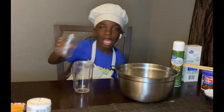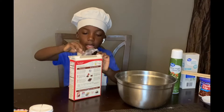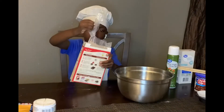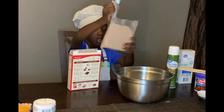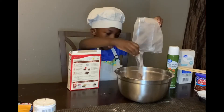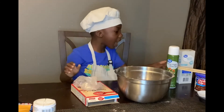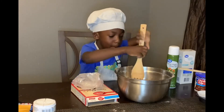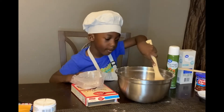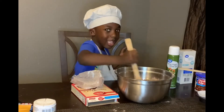And then we're going to add the cake mix.